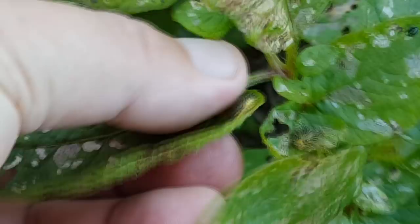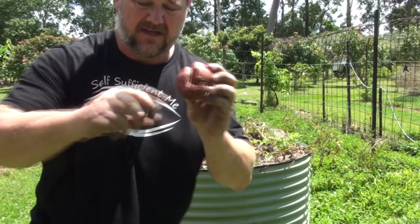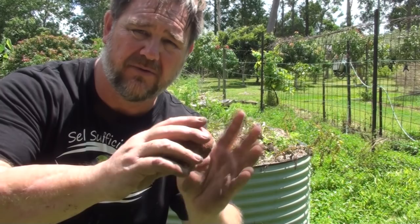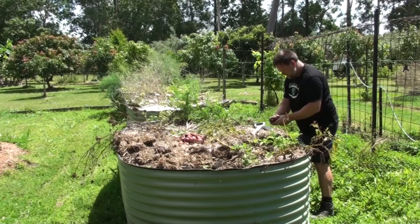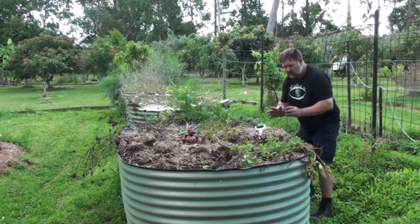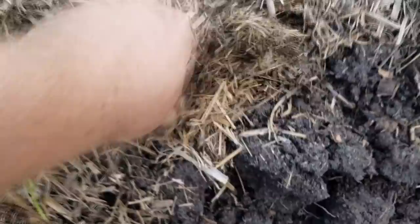These cracks in the potatoes - see that really exaggerated one there - are due to inconsistent watering. The potato would be affected by not enough water, then get a big rain and swell, causing cracks that heal as the potato keeps growing. It's perfectly edible but you'd never find it in a supermarket. There's a little bit of potato rot on this one too - the longer I leave these in, even another week, most of them could start rotting from the extra heat and rain through summer. That's why I was desperate to harvest them now. Also go through the soil a couple of times and sift - see, that one there is starting to reshoot.